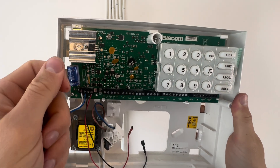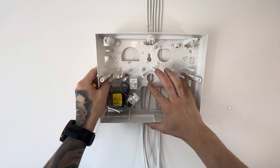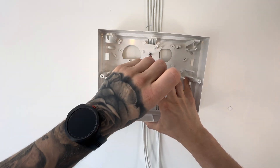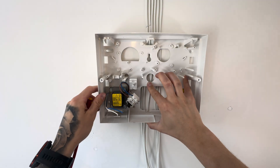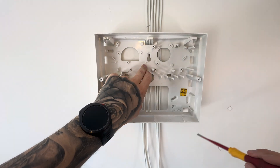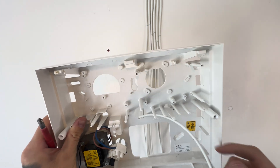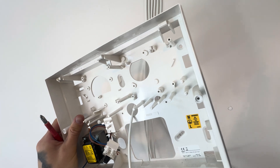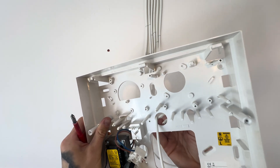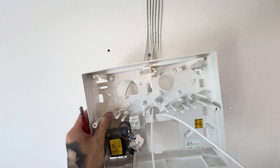Take out the screws in the circuit board so you can pop it off, and mount the back plate to the wall. First of all, mark where you're going to drill your holes. Then drill them out, put the red rawl plugs in, then pop your cables through that circular slot in the middle there. I'm assuming you've already ran your cables to your detectors — I would advise doing that first of all.